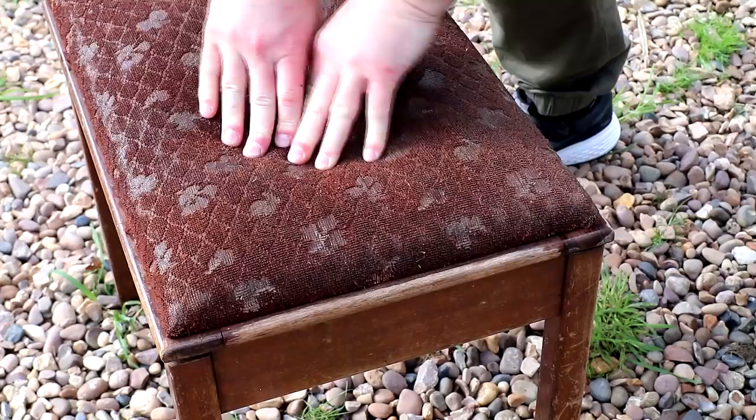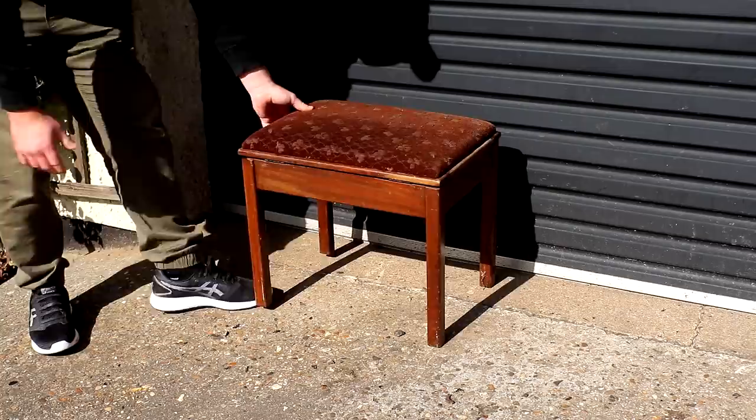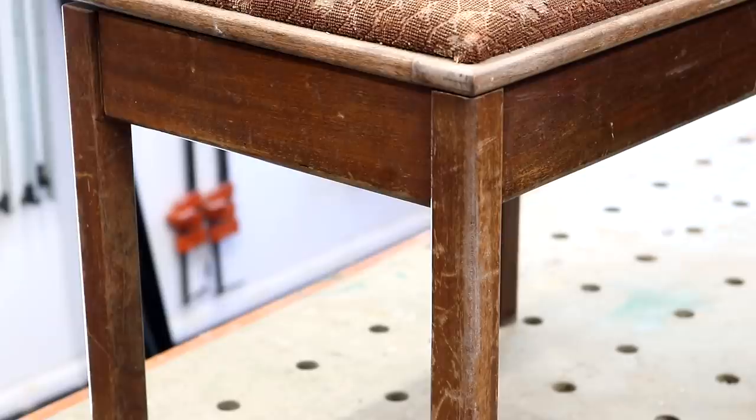It had been out in the rain so you can see it soaked through, so I left it out in the sun to dry off. That was about six months ago now, and finally I had some time to get into the workshop and do some work on it.